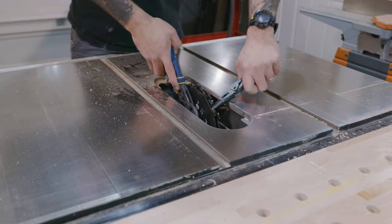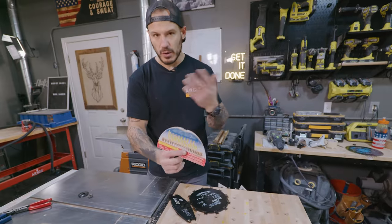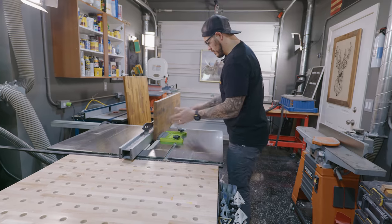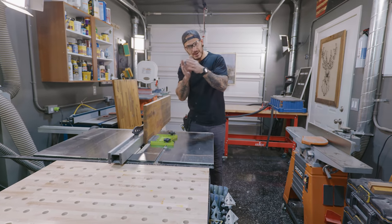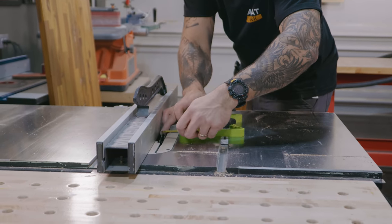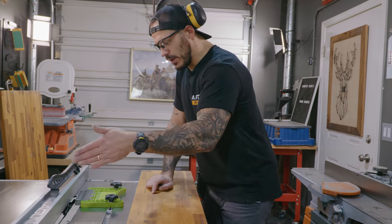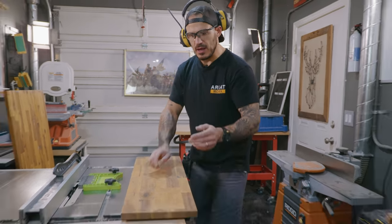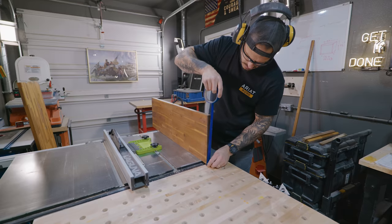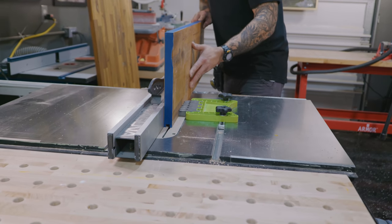I'm going to use a dado stack — an assortment of blades you put together based on a cheat sheet for the width you need. We're going half inch. This here is called a feather board — it keeps whatever you're feeding through up against the fence for a straight cut. One more thing: I'll put tape around every edge to help prevent tearout and get a cleaner cut.